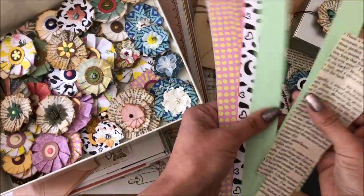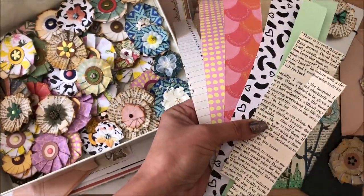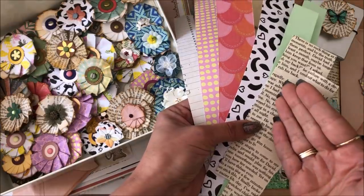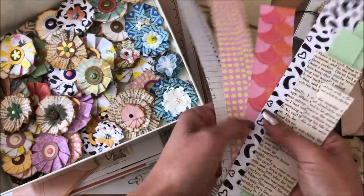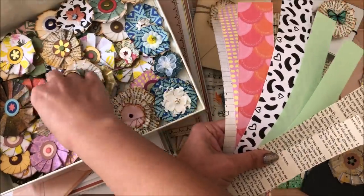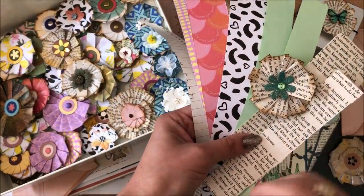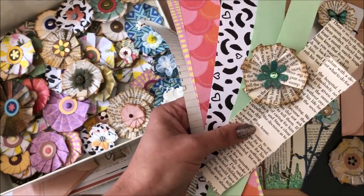We are using strips of paper — offcuts, book pages, maps, packaging, gift wrapping paper, baking paper, newspaper. You can use any paper you can get your hands on. The flimsier the better. After I show you how to make the flowers I'm going to give you lots of ideas on how you can actually use them in your projects. All right, let's begin.